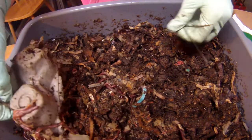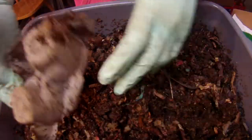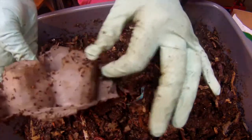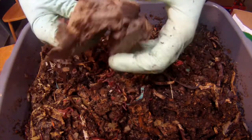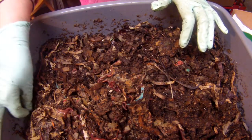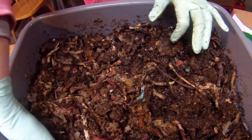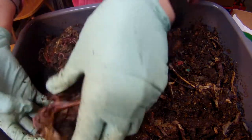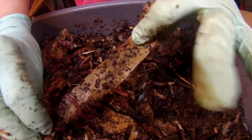I've been putting egg carton in here to kind of dry out the bin. It got too wet over the past month or so with all that pumpkin that I've been feeding. So these big chunks of egg carton are helping to dry it out. Here's some of the wood shavings — still intact for the most part.